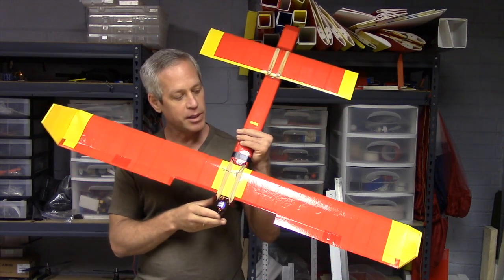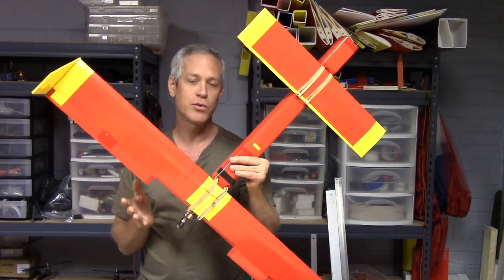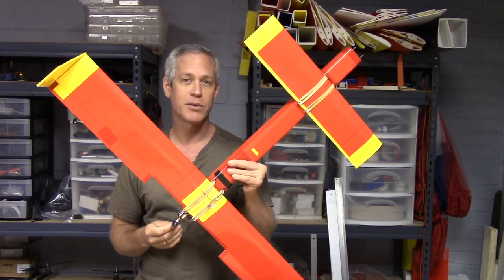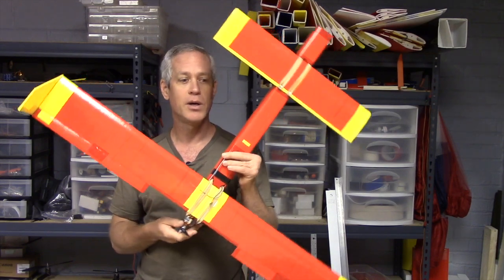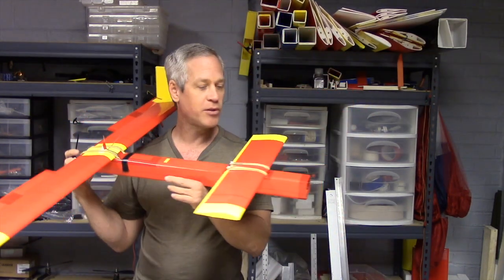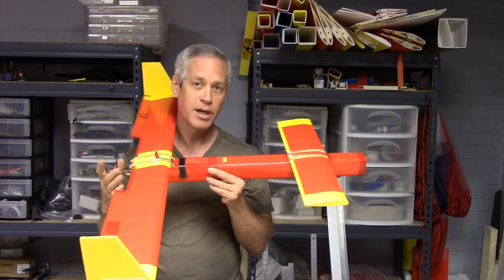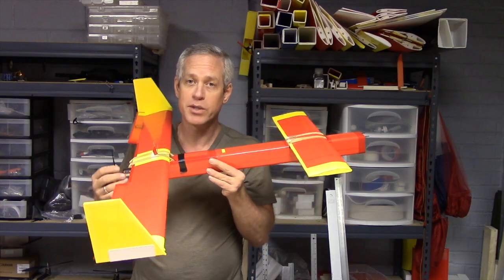This turns out to be about 600 grams with the battery on board versus 2.2 kilograms with the full-size one. The flight time is going to be a bit lower with this one, but it should be much more transportable and I believe will carry about the same electronics on board — camera, OSD, and video transmitter — as the large one does.